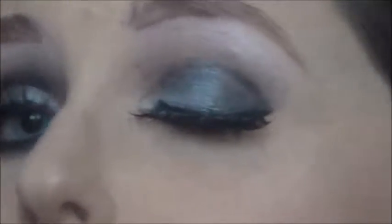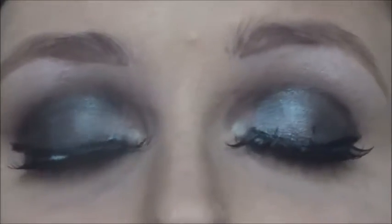Now I'm going to do my eyebrows and the rest of my face, and I'll see you when I'm finished. Here's a close-up of the finished eyes — I went ahead and added false eyelashes, did my brows, and also lined my waterline and tightline using a black eye pencil. So again, this is the finished look.